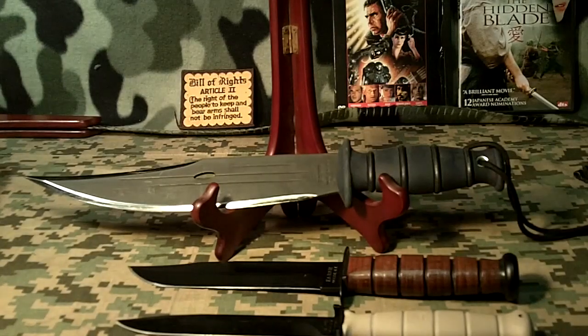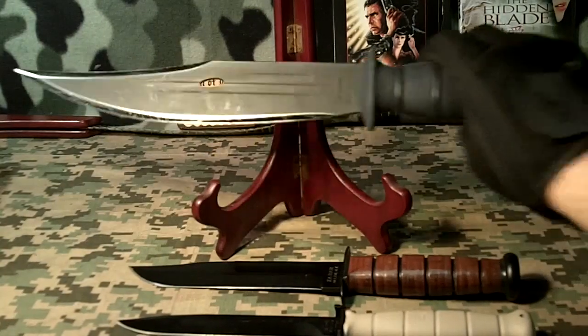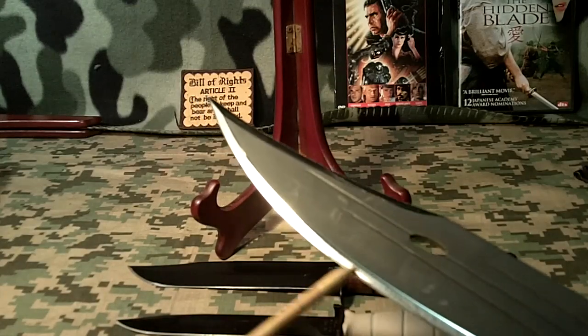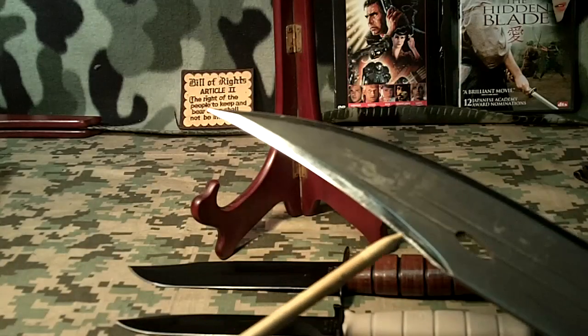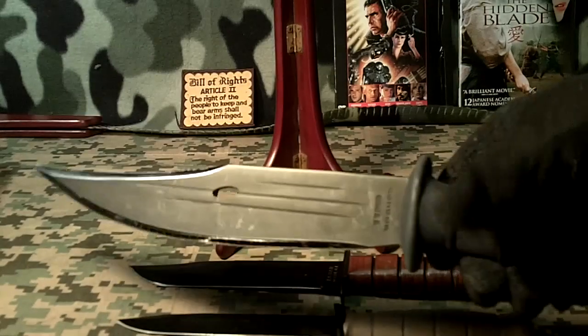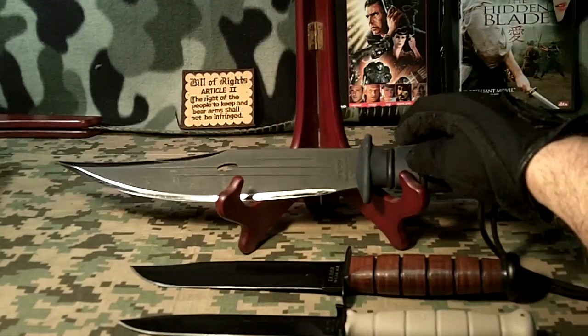The first one is a Condor Jungle Bowie, and it comes very, very sharp — razor sharp on the main edge, and on the top edge as well. Very sharp from the factory. It's an excellent jungle bowie slash fighting knife. I really like it.